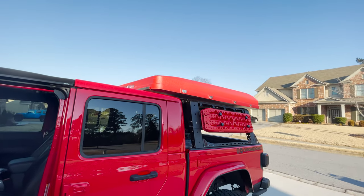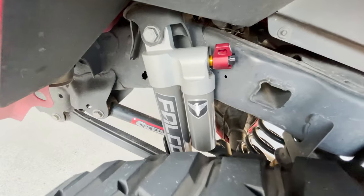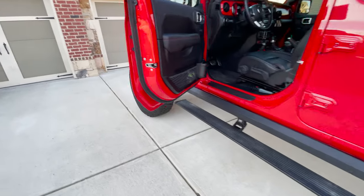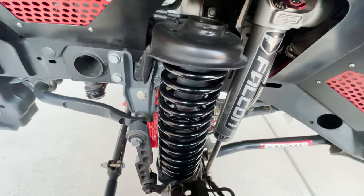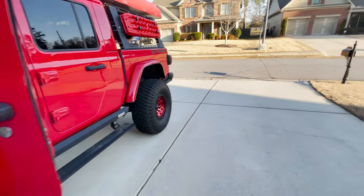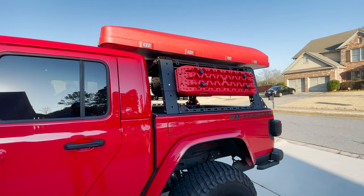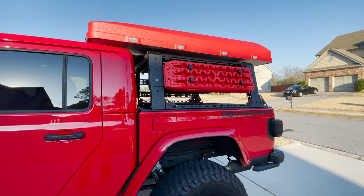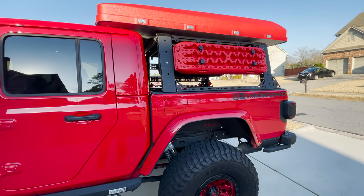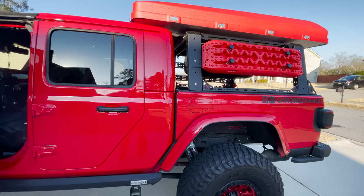I also upgraded my shocks and springs. I went with the EVO Plush Ride springs and the Falcon 3.3s. The problem with the Skyjacker kit I had on it was that when I added all this extra weight, it was very apparent — almost to the point of causing a bounce — because those springs just weren't cut out for the extra load. I got the EVO springs and Falcon 3.3s dialed in and it rides as good as it's going to ride with this extra weight up there.